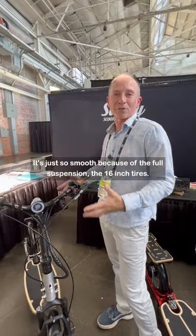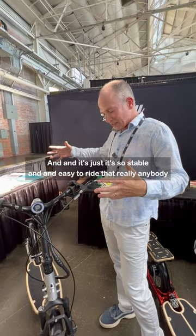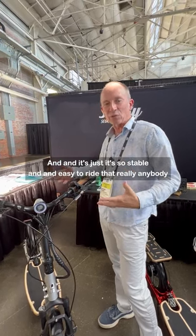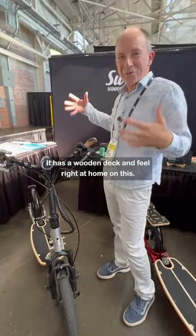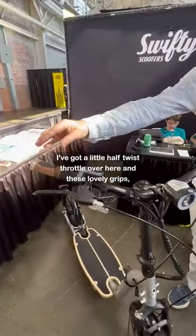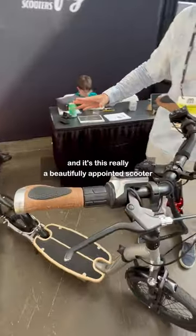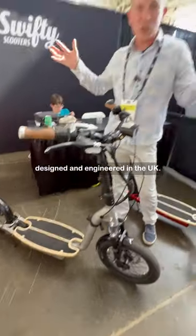It's just so smooth because of the full suspension, the 16-inch tires, and it's just so stable and easy to ride that really anybody who's ridden a bicycle before is going to be able to step on board and feel right at home. It's got a little half twist throttle and these lovely grips and it's just a really beautifully designed and engineered scooter, engineered in the UK.